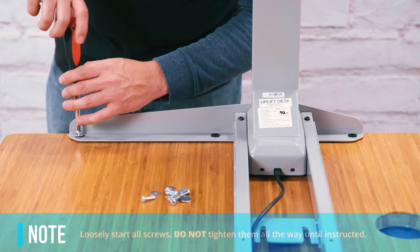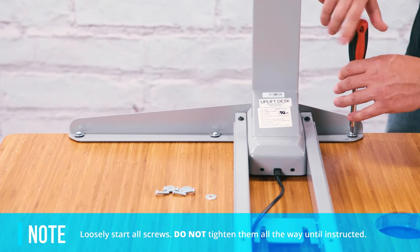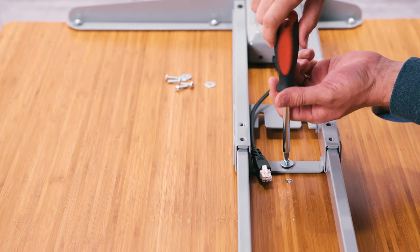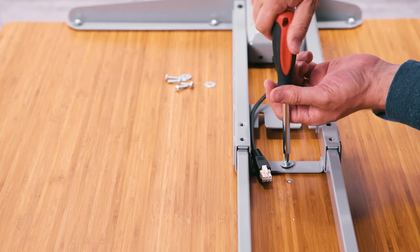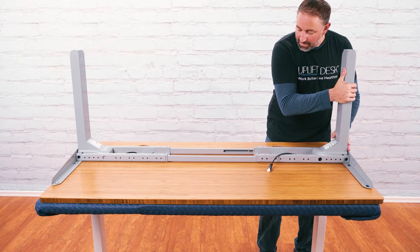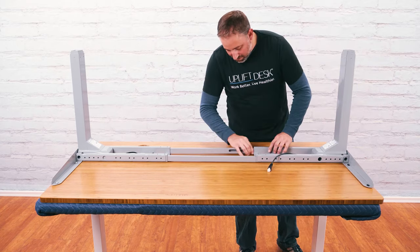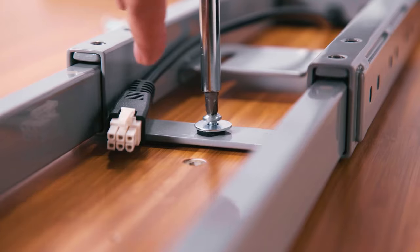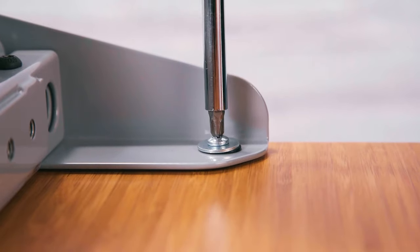Place a washer on each screw. Using a Phillips head screwdriver, loosely start the three screws in the side bracket and the one screw in the crossbar end. Do not tighten them all the way. Take the second leg assembly and gently slide it onto the crossbar rails, and loosely start the four screws for this leg. Now that all eight screws have been started, you can firmly tighten them.